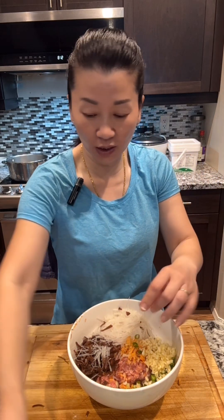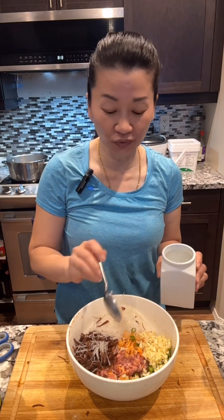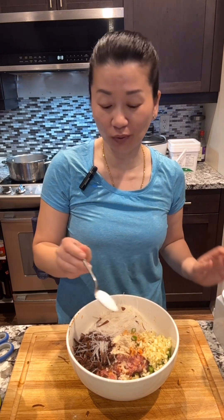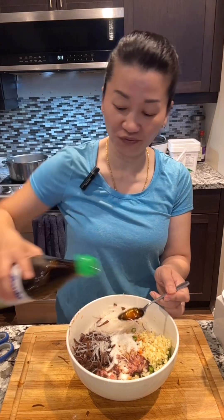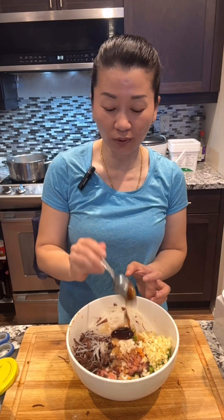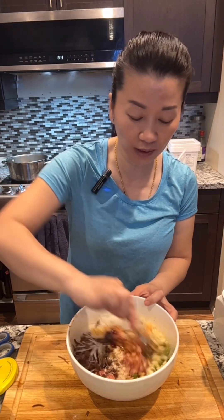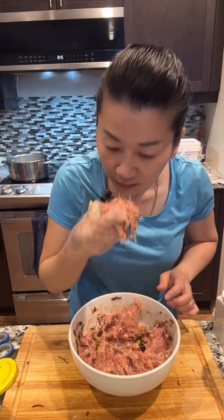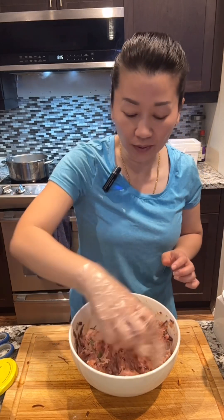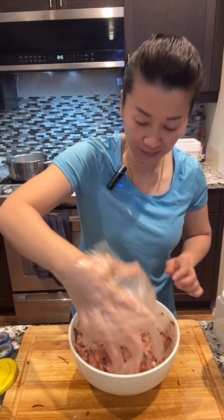About five to six cloves of garlic. Half teaspoon of chicken powder, one teaspoon of sugar, one teaspoon of fish sauce, and also one teaspoon of oyster sauce. Now just mix well — it's best if you can mix it with your hand. Mix well until it becomes really sticky. Okay, it has a good smell. That's it.